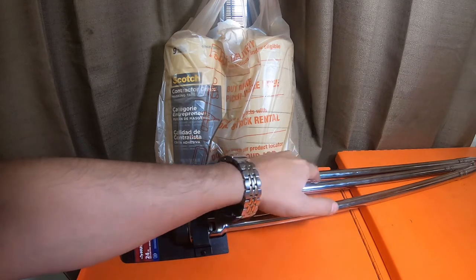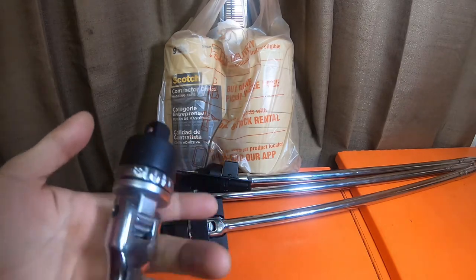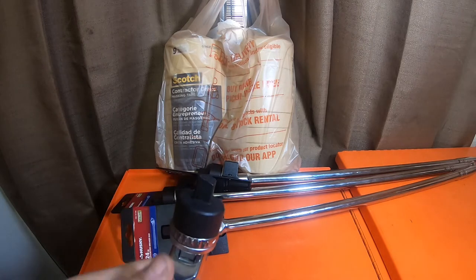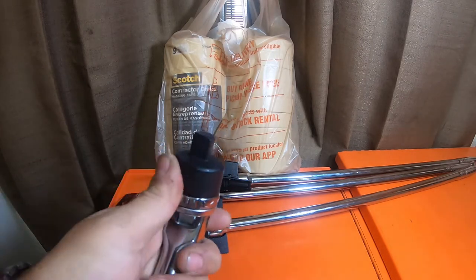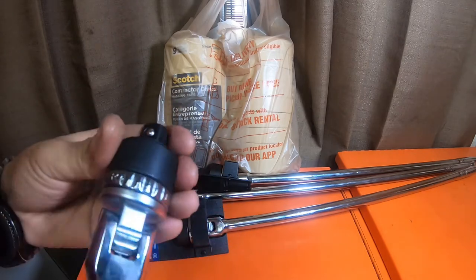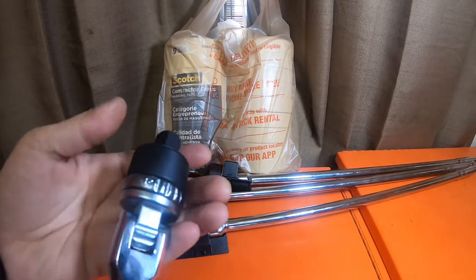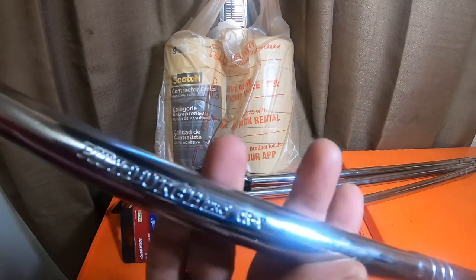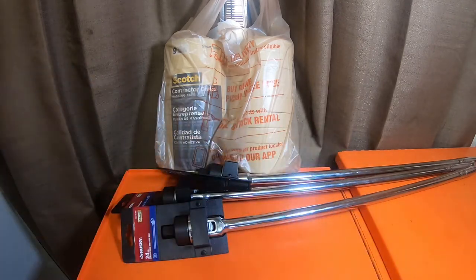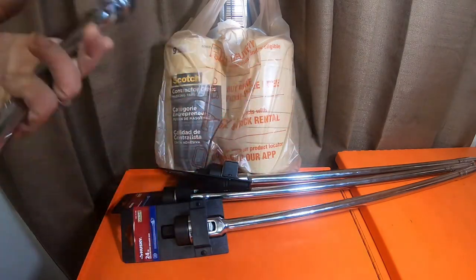One of these is going in the toolbox, and the other two are going in two different vehicles. Here's the ratcheting breaker bar that you get — it's a flex head, and these are flex head as well, same style. This is the Pittsburgh Pro from Harbor Freight, and this works extremely well. I've never had any issues with it.